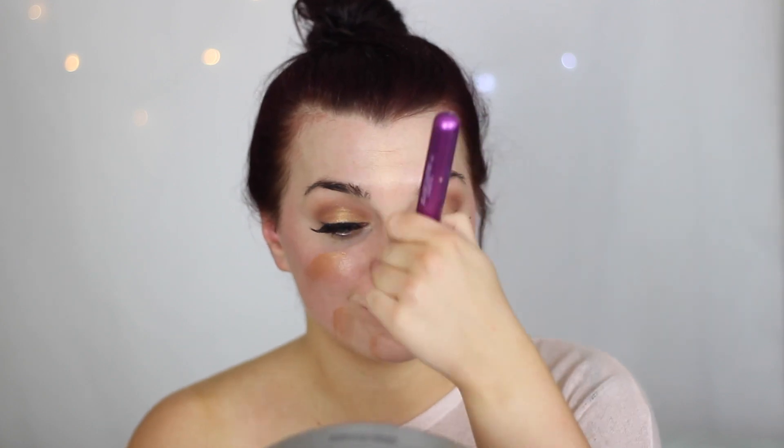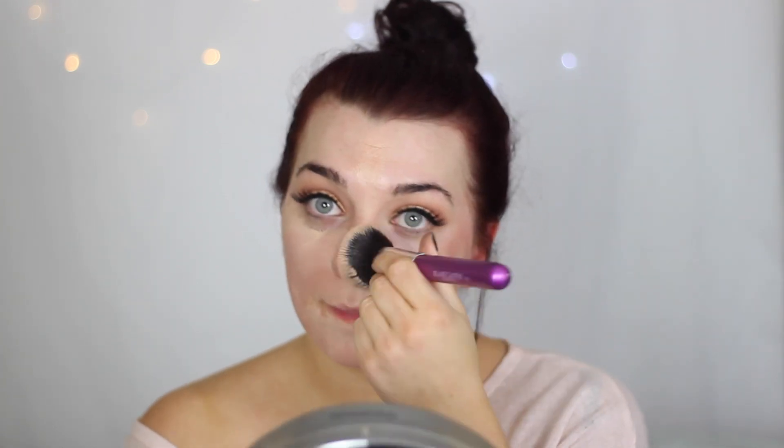Moving on to the face — I'm just using 17 Cosmetics Tan Glow. I love this stuff during the summer. I'm wearing fake tan today, which is why my neck is brown and my face is white, so I just used that to bronze up my face a little bit.